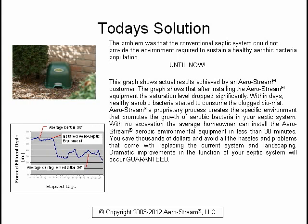Aerostream's proprietary process creates the specific environment that promotes the growth of aerobic bacteria in your septic system. With no excavation, the average homeowner can install the Aerostream Aerobic Environmental Equipment in less than 30 minutes. You save thousands of dollars and avoid all the hassles and problems that come with replacing the current system and landscaping.